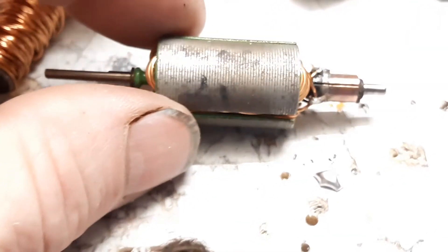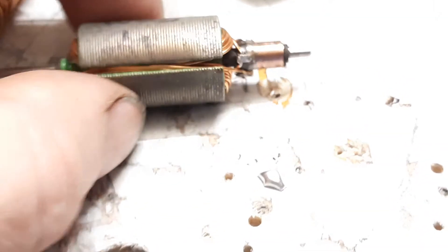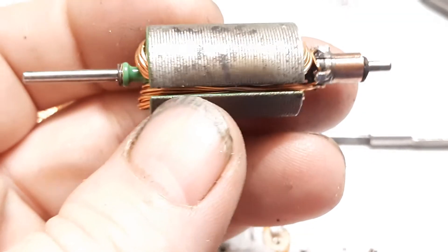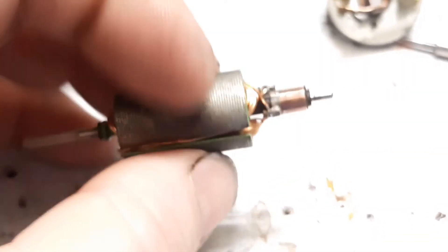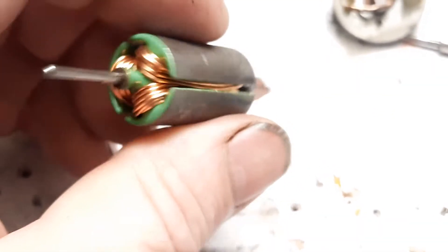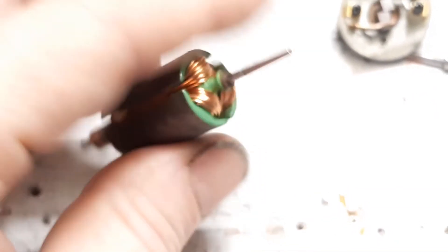I did manage to get one complete strand off of here. This was a 20 or 21 turn — it is now a 12 turn. So be aware: it's probably not going to be balanced, it's probably going to cause some severe vibrations, and you might toast your ESC because the ESC might not be able to handle the extra load of current that this motor is now capable of delivering. Just be aware of that.